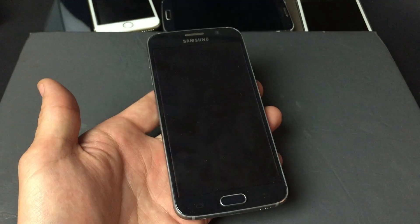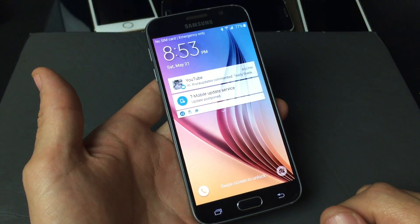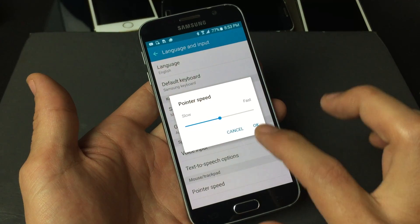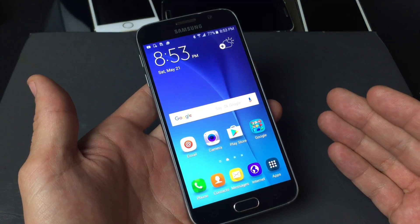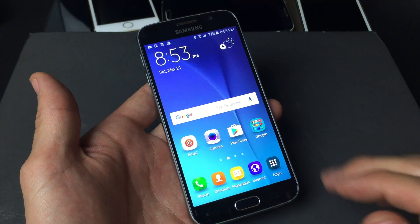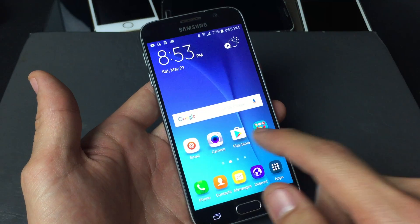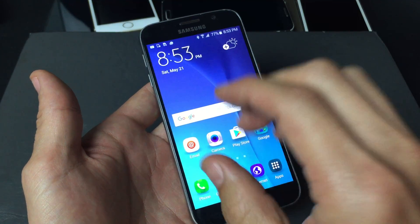So you guys have a Samsung Galaxy S6 or S6 Edge, and basically you have a touchscreen issue. Your touchscreen is oversensitive or it's undersensitive. By undersensitive, I basically mean that if you want an app to open, sometimes you have to click it like three, four, five, maybe even ten times before it'll actually open.